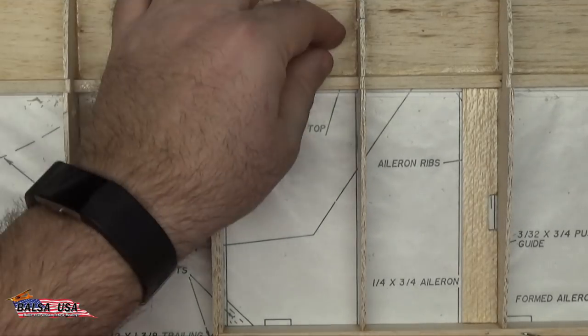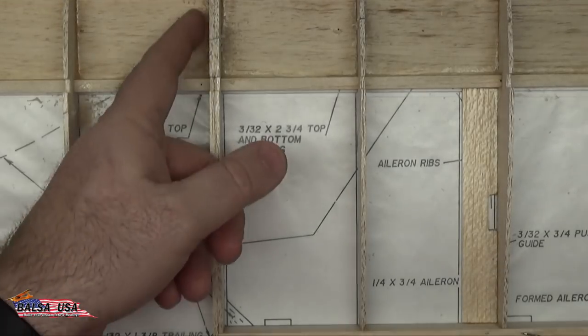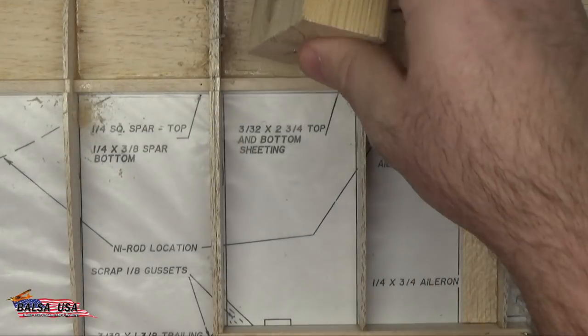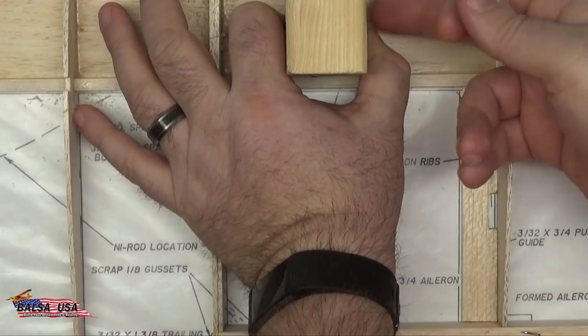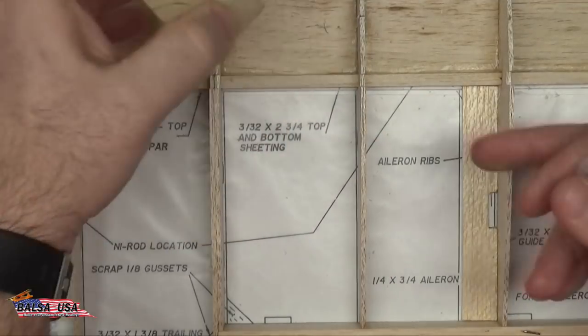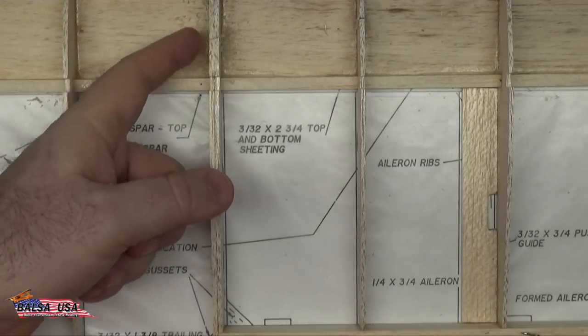To keep blowout from happening — if it's going to be in an obvious area — you can take a block of wood, something a little harder than the balsa you're working with, and stick it right behind where you're going to be drilling. Hold it nice and firm, and when you drill through into the block, that will prevent at least some of the blowout around the hole. For this application on the inside of the wing it's not critical, but if you're ever drilling holes through any kind of wood, that will help you prevent blowout on the back side.